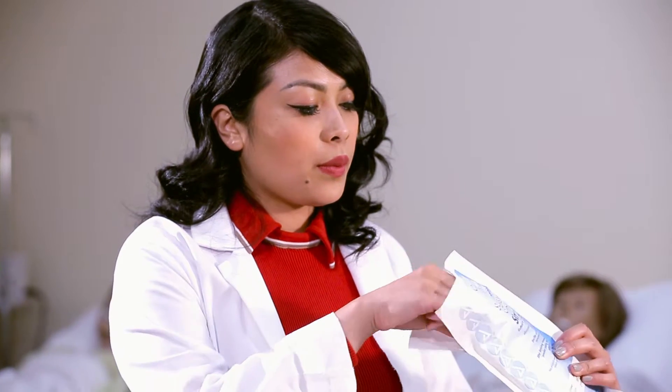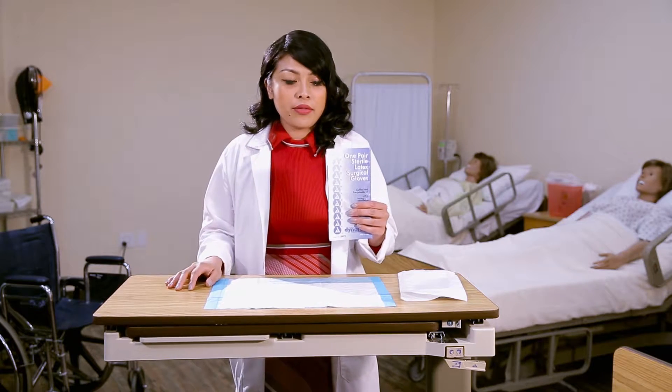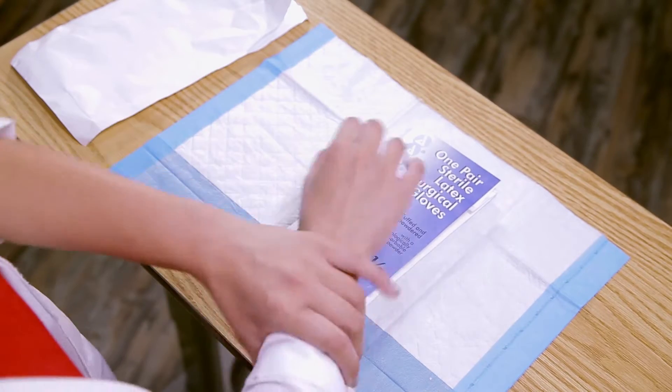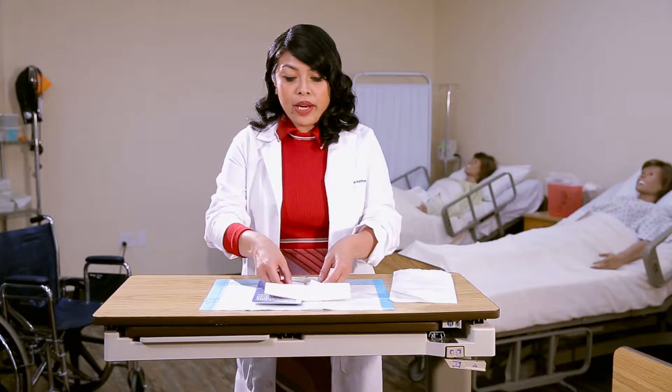Next we're going to go ahead and start the procedure. An important aspect to look at is to make sure that your wrists are showing, and if you have any jewelry, remove it. You're going to go ahead and open the package away from the body.